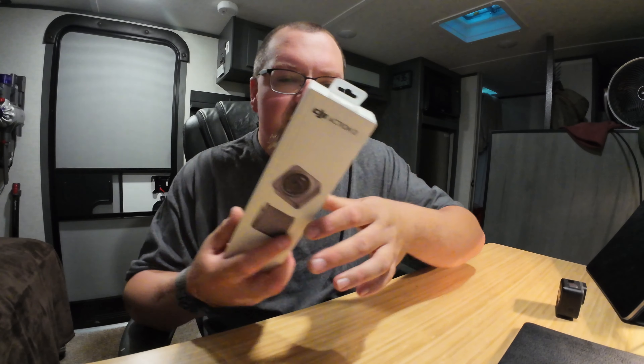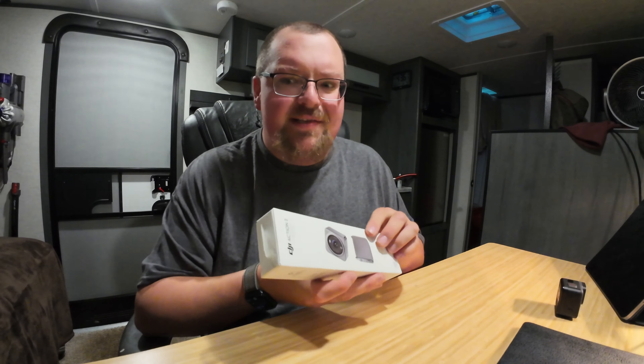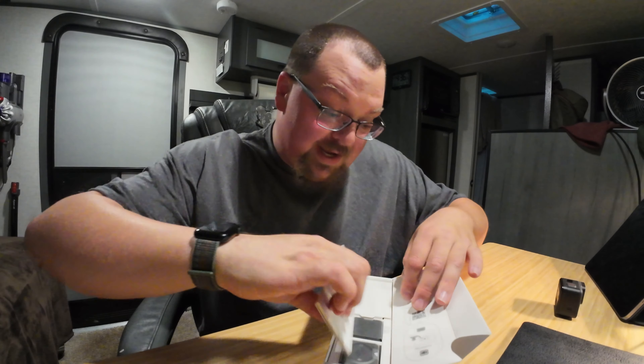So I figured, just kind of out of curiosity — it's kind of a not-great financial decision — but let's pick up an Action 2. It's slightly older, smaller sensor, that sort of thing, but it's really, really small. And you can get these things fairly cheap now; I think this was a little over 200 bucks. This is the one with the battery attachment. Let's get this thing out of the box and check it out.